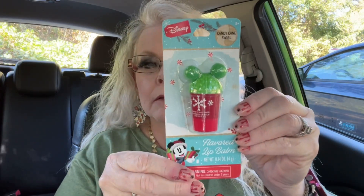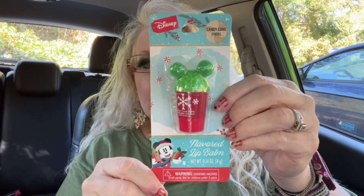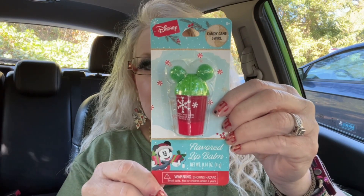In the first bag, I found this Disney candy cane swirl lip-flavored lip balm — it's got a little Mickey bonnet on it. I got that for my mother-in-law's stocking for Christmas.